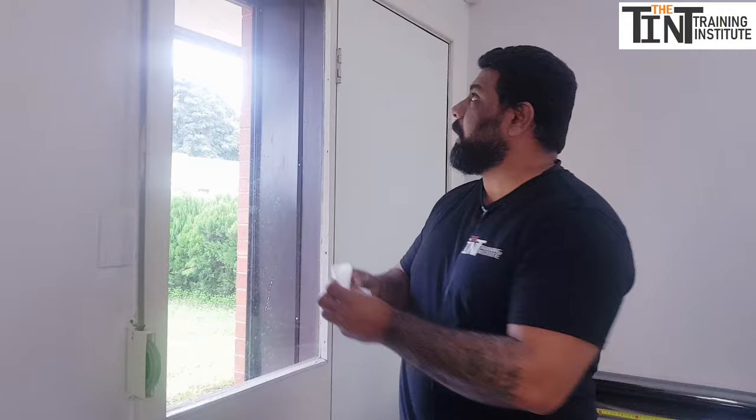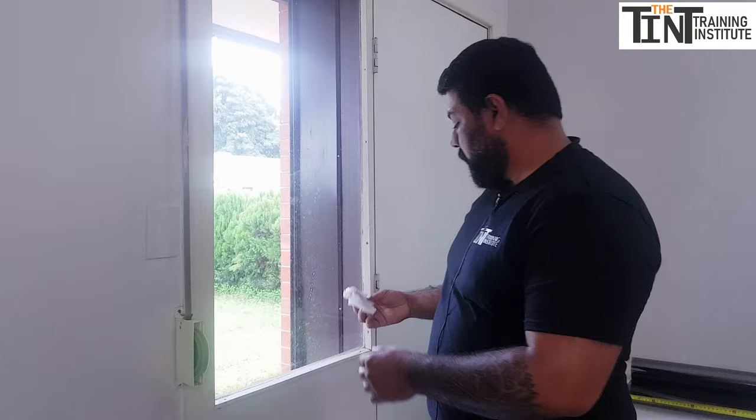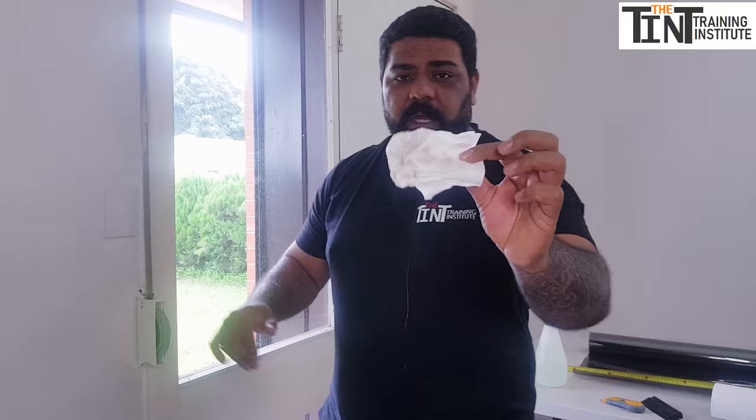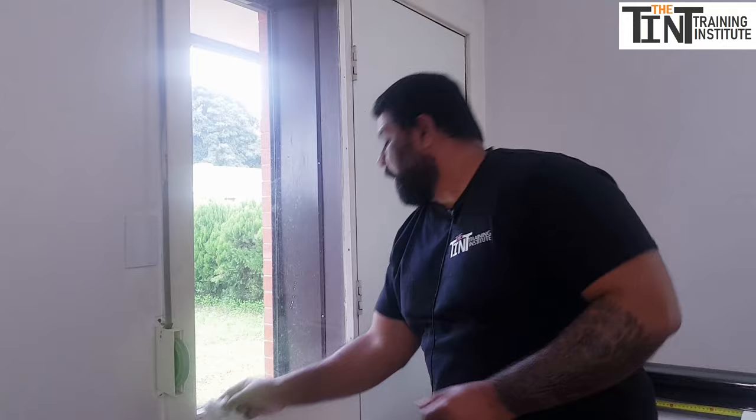As you can see, this dirt also has small chips that we cannot see with our own eyes, but they're on the window. That's why we need to clean the entire glass very thoroughly before installing the tint.